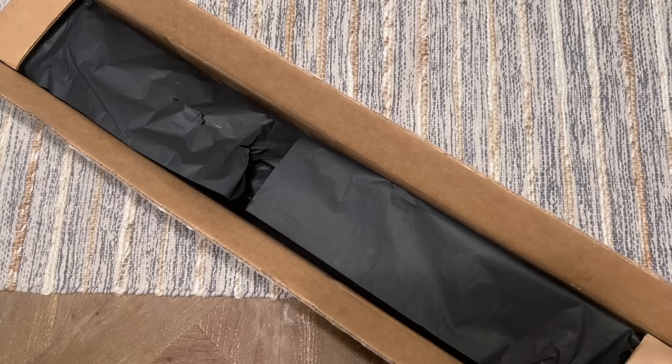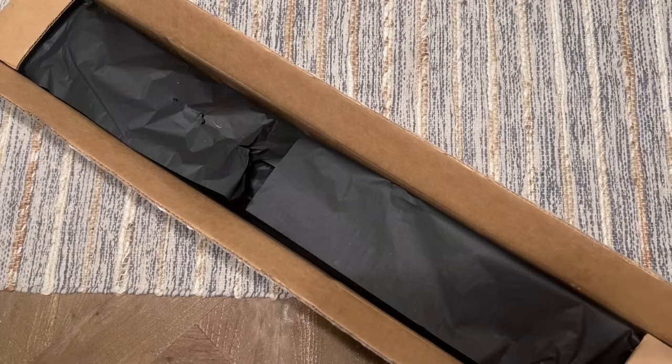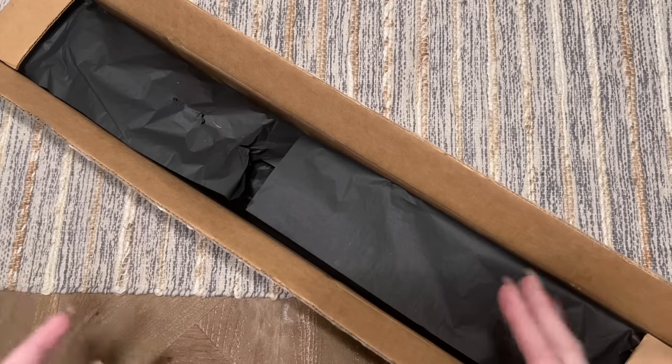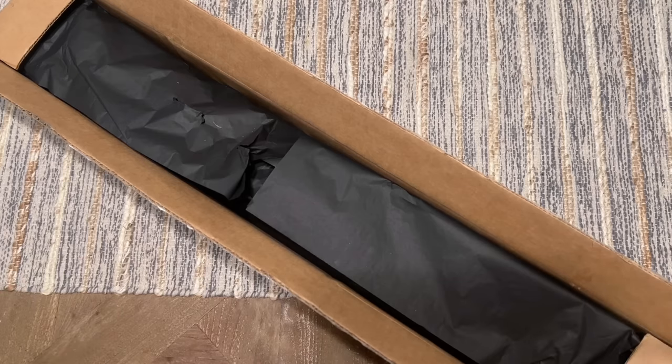Today I am here with another unboxing, and this particular one comes from Muni Made, which is a shop that I really enjoy purchasing from. I've had some really fantastic experiences with both their diamond painting kits as well as their accessories. I did purchase this kit myself, and I wanted to get this unboxing out for you close to Halloween because it kind of fits the theme, but I also think it's totally a year-round kit.